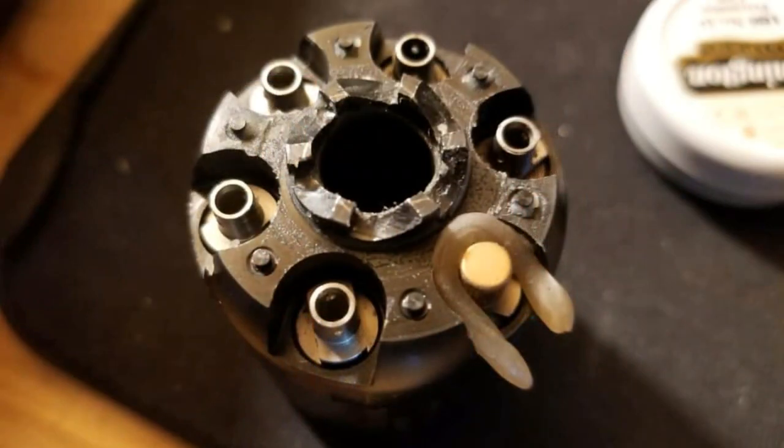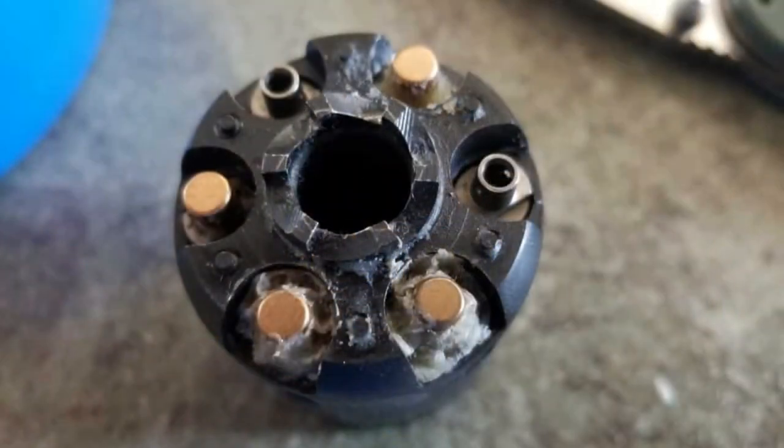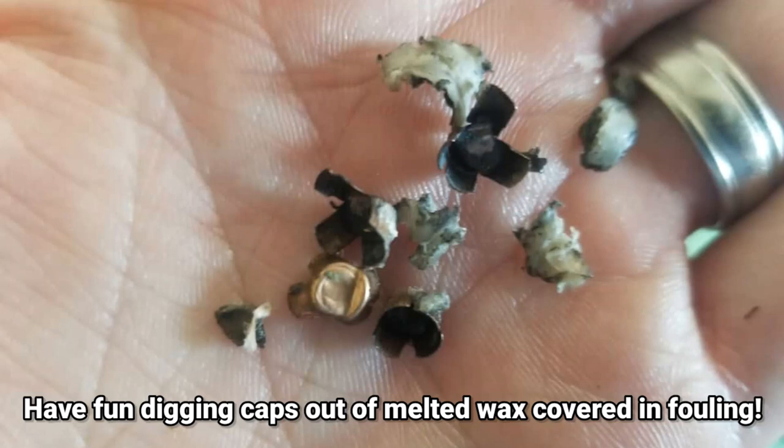A quick tip: if you're thinking of any method where you put wax on the outside of the cap — pushing wax in around the cap — I highly discourage that. The best reliability I could get out of that was 75%, 9 out of 12 shots. Cleanup is also an absolute pain. After you shoot, the caps will be embedded in the melted wax; you can't reload without disassembling and digging everything out with a small screwdriver. With this beeswax-on-nipple method, you won't have any cap jams — the caps will fall off freely like they normally should and you'll be good for a reload right afterwards. Hope this helps, have a good one, thanks for watching.